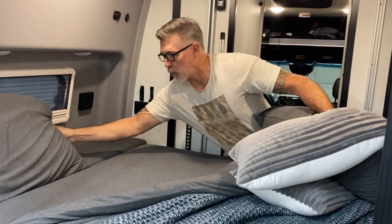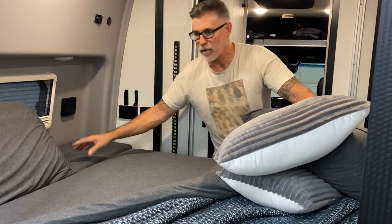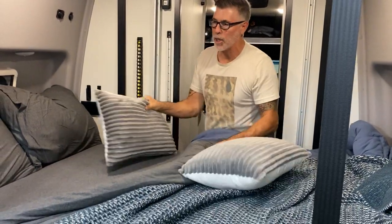So to recap: you get a fitted sheet for the main bed, a fitted sheet for the bolster on the driver's side, a fitted sheet for the bolster on the passenger side, two pillowcases, and a top sheet.